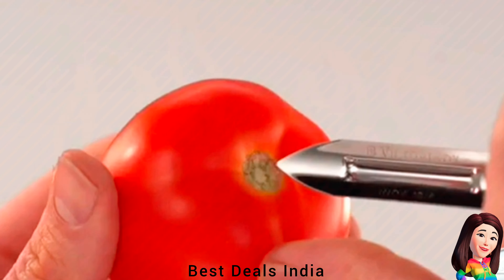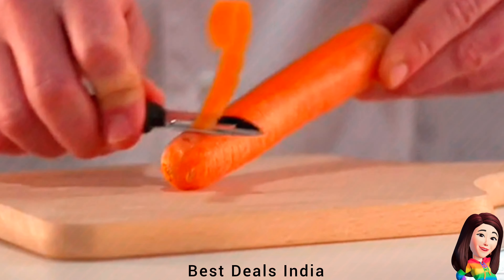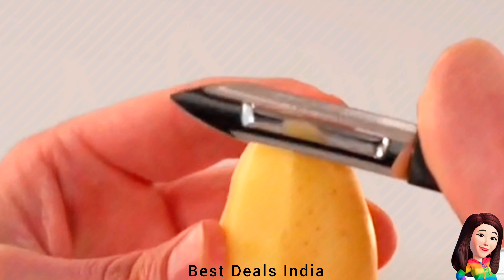14. Peeler — Features a comfortable, ergonomic handle that is slip-resistant and constructed of polypropylene. Product link is given in the fourteenth link.